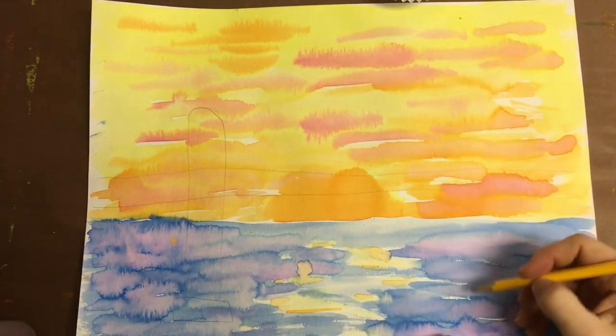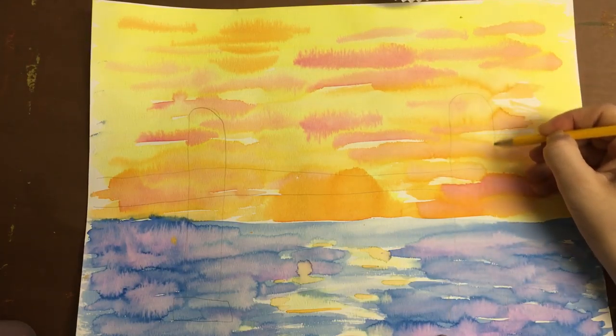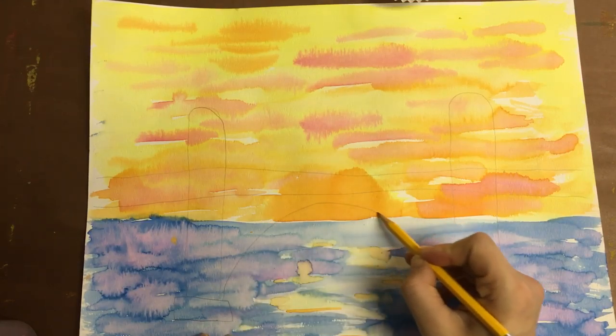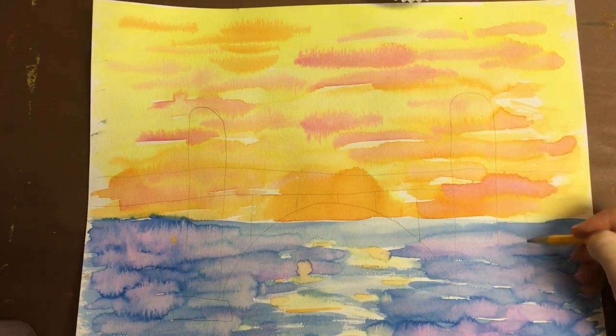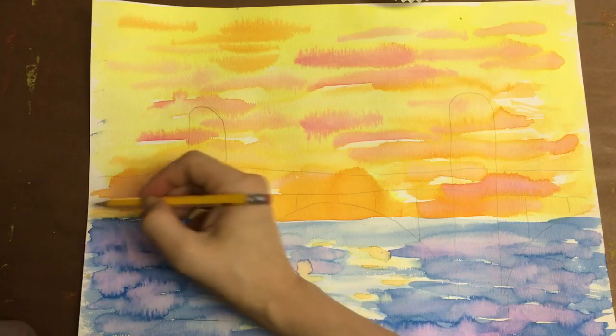The support beams are going to come a little taller than the bridge — I'll fix that when I paint it. About the same height. Then I'm going to have a nice arch, and then some supports here. Another nice arch, a couple supports, another arch support.